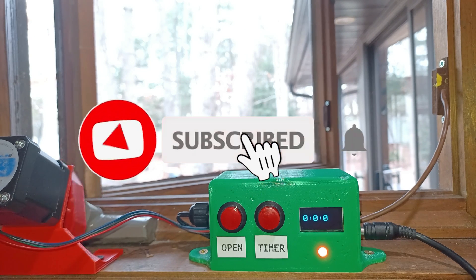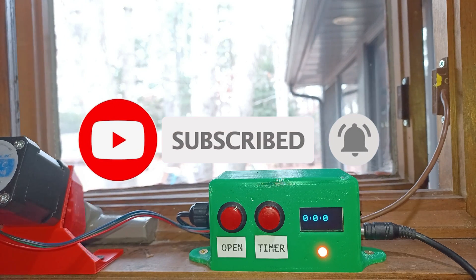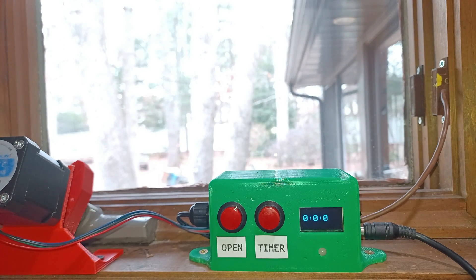If you're new to this channel, then make sure to hit that subscribe button. All main parts will be linked in the description, and let's get started.